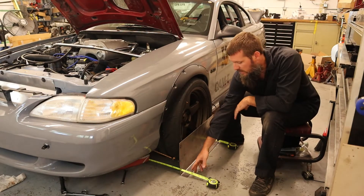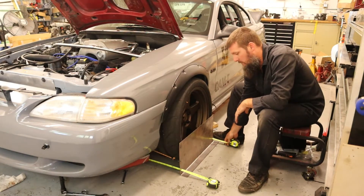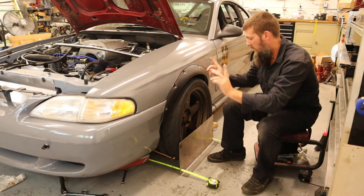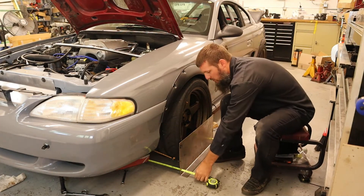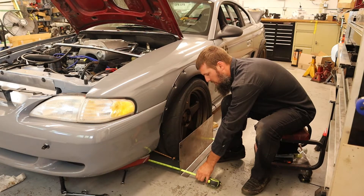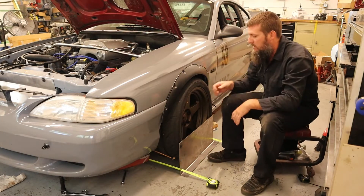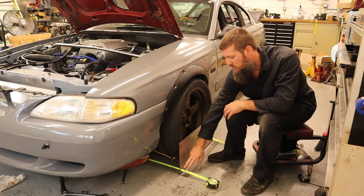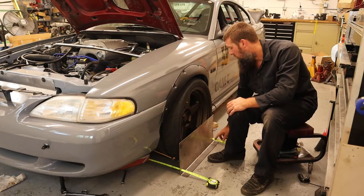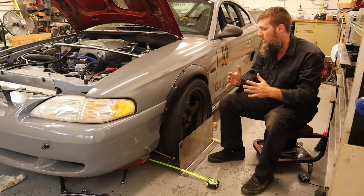And then slots for putting in the tape measures. The tape measures are attached to the other side so you can pull it tight. Right now we've got roughly a quarter inch of toe in. The front tape measure is a shorter distance than the rear tape measure, so we've got toe in.